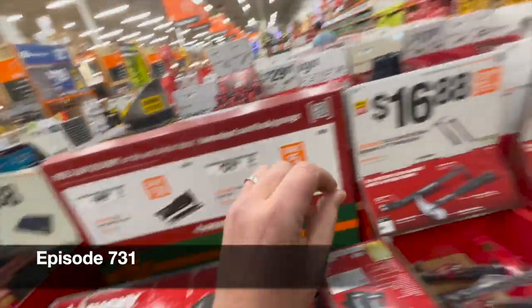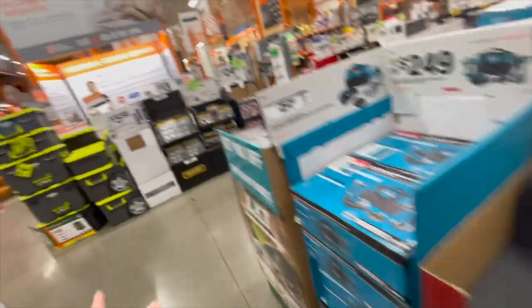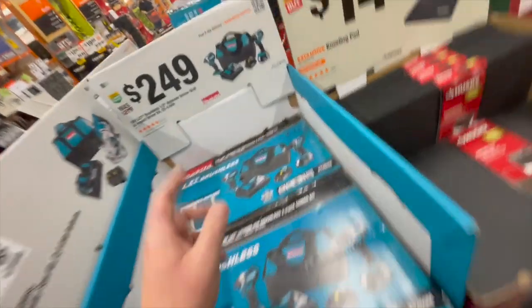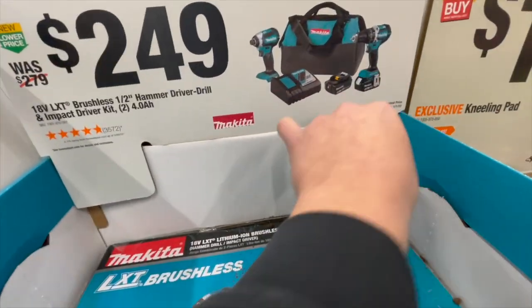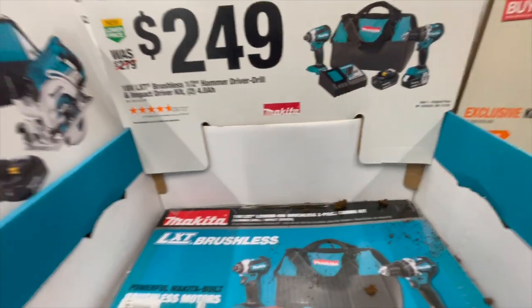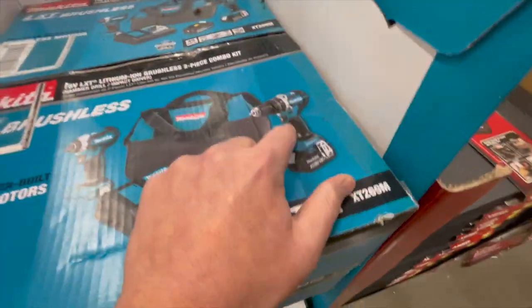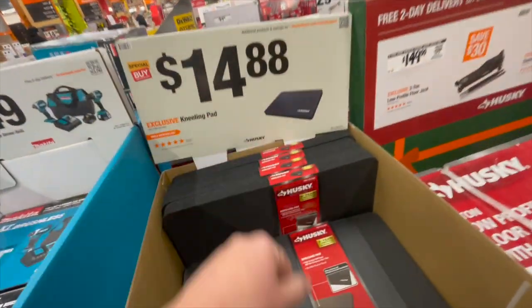Let's go through the gift center again. The main thing to cover is the actual gift center — we already covered the aisles and the individual tool tests. So, $249 for the two-tool combo kit: you get the mid-range hammer drill and variable trigger impact driver, two batteries, charger, and a bag for $249. That is a decent hammer drill and a decent impact driver — well worth the purchase.